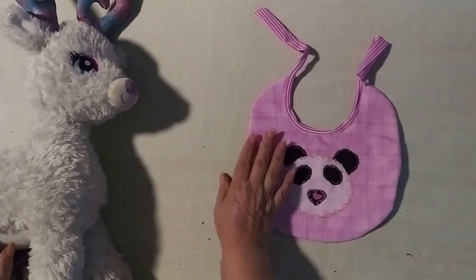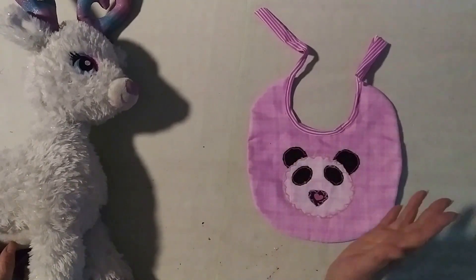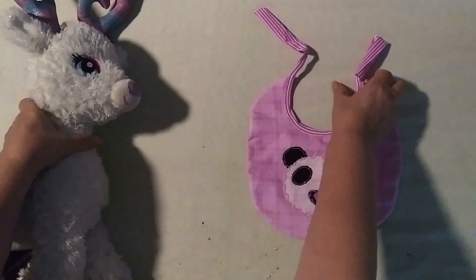As you remember, I did a bib with two layers: one is a soft, beautiful fabric, and the other is a special nylon on the bottom so the baby doesn't get wet when we're feeding them.